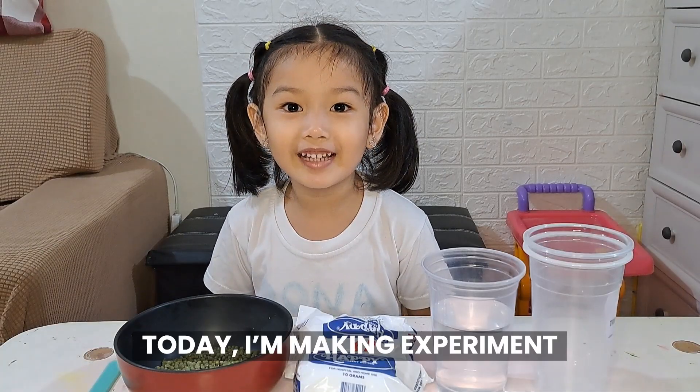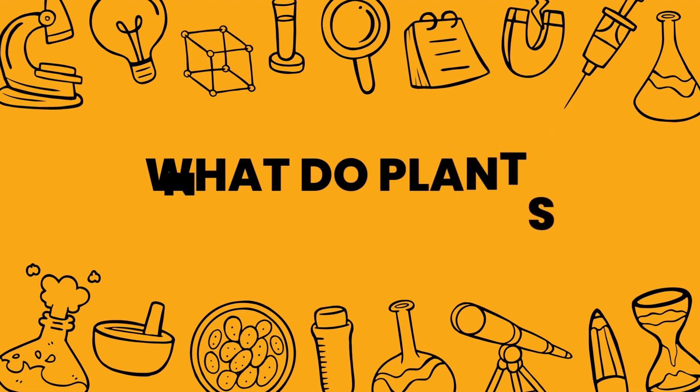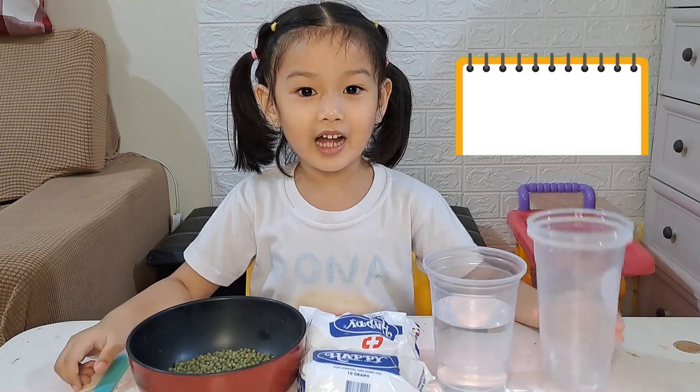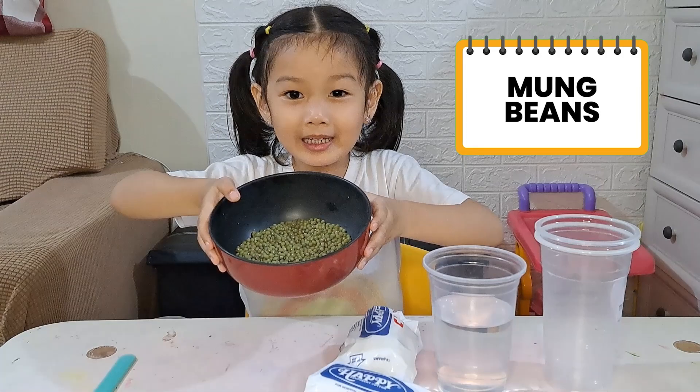Today I'm making experiments. What do plants need to grow? Here's our materials: cups, water, cotton, and mung beans.